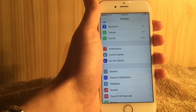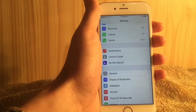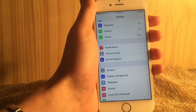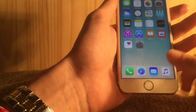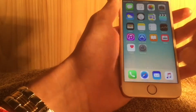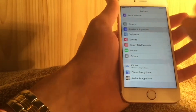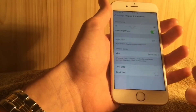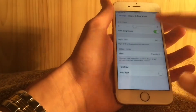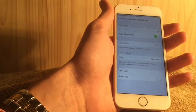Night Shift is one of the biggest features in 9.3 — it makes your screen easier on your eyes at night. Do note that Night Shift is not available in Low Power Mode. When your device is in Low Power Mode and you go to Night Shift, it's grayed out and says 'Night Shift is disabled in Low Power Mode.'